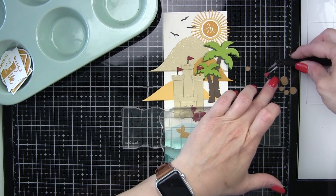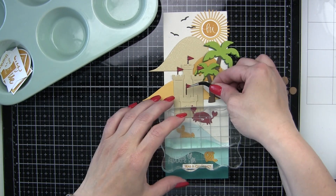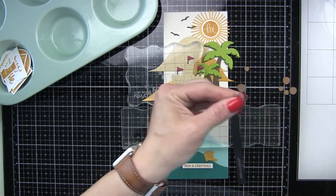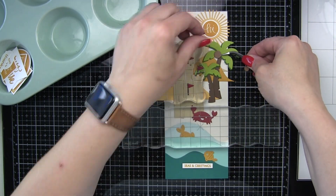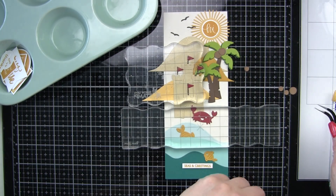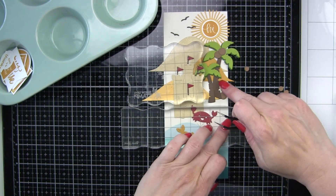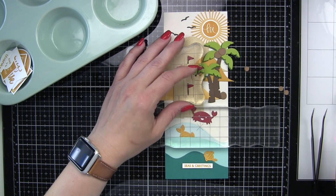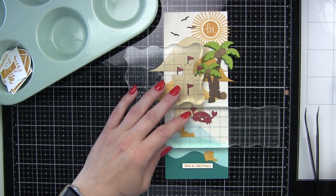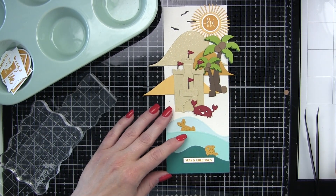The final die cuts to add before embellishing are the coconuts, from the Palm Trees die collection from Lawn Fawn — they die cut in two sizes, large and small. For the large palm tree I'm going to do two large coconuts on the big tree and tuck another one down near the base for added interest. For the small tree, we're again going to add just two to the tree. And the final one — we're going to have our cute little crab holding it in his claw. I thought that would be a fun little whimsical way to finish off our scene.